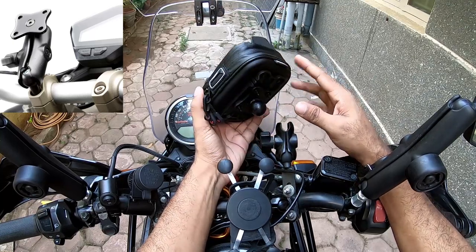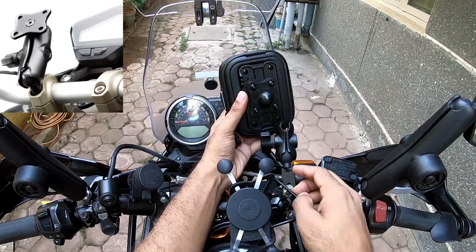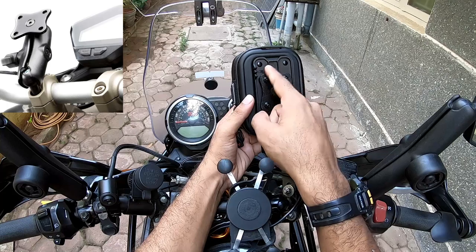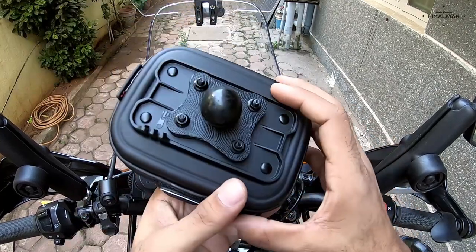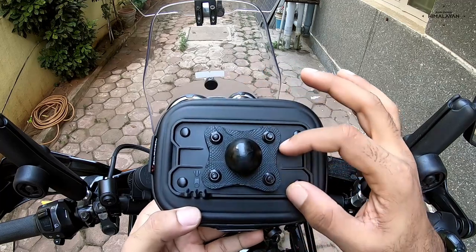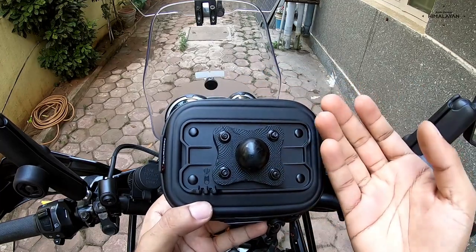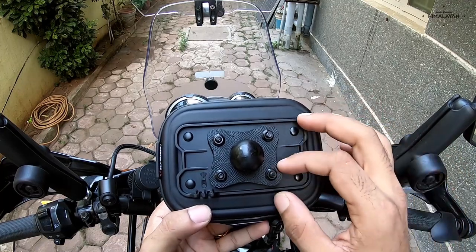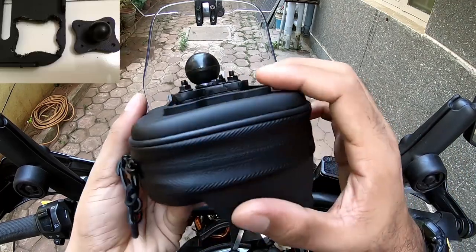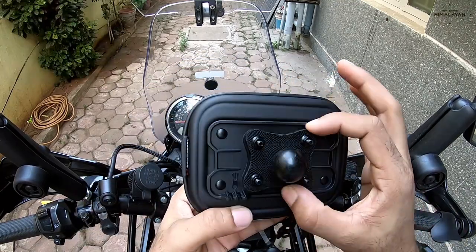So what I did was I just ordered the case, and I fabricated this whole thing. You can see this particular piece of plastic — I cut it out of a TV set-top box holder that mounts onto the wall. Pretty sturdy plastic — about 5mm of plastic, which is pretty decent.